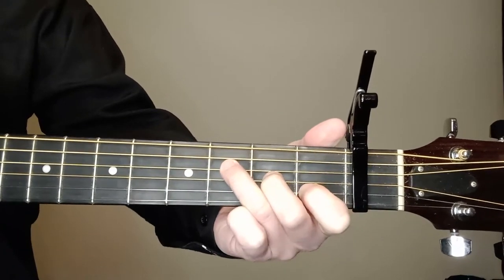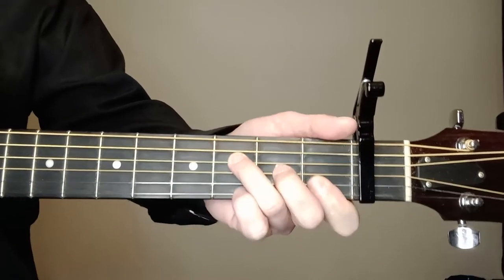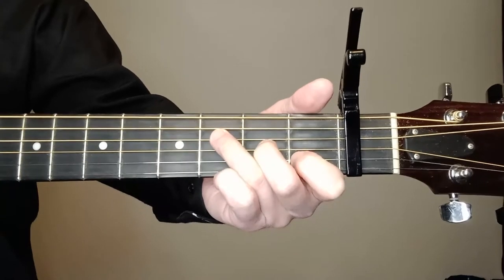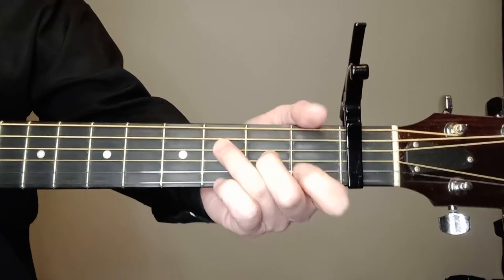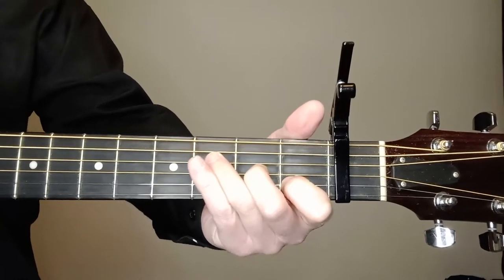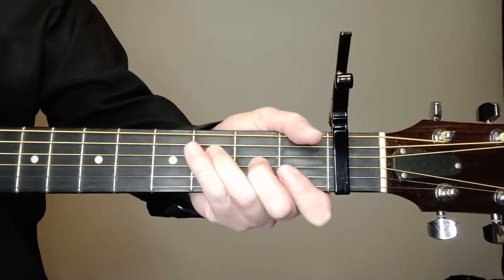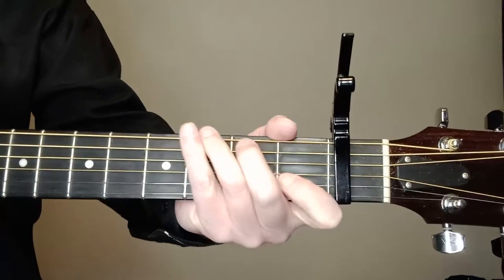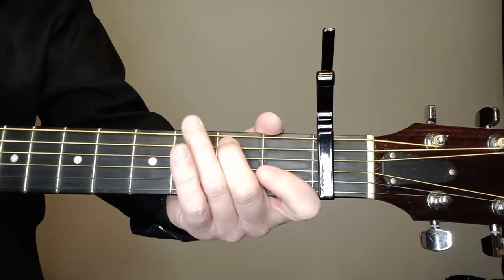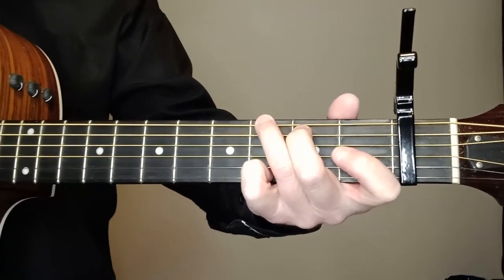You could also raise that up and just do the second string, like an F seventh — but I'm not 100% sure on that. It is an F. I don't ever use it, but I've seen people use it just to make it a little easier. I think it is an F seventh, but anyway, you still need to learn that F for sure. Then we've got a G chord on the fifth string, second fret; sixth string, third fret; and first string, third fret.